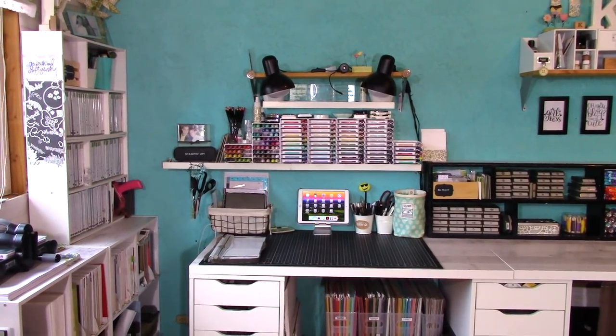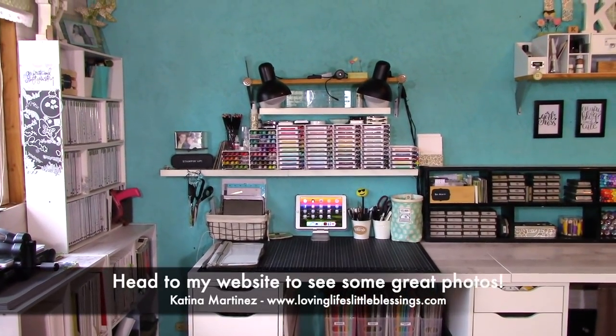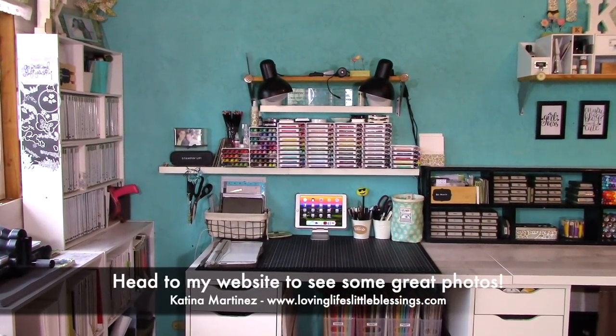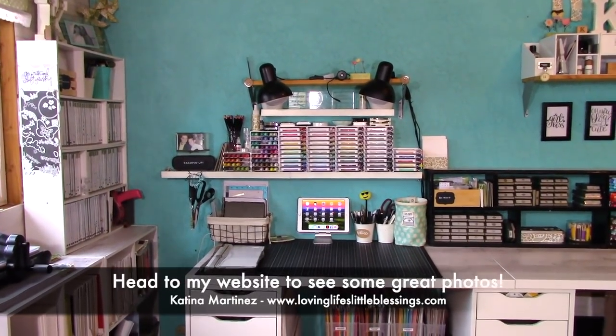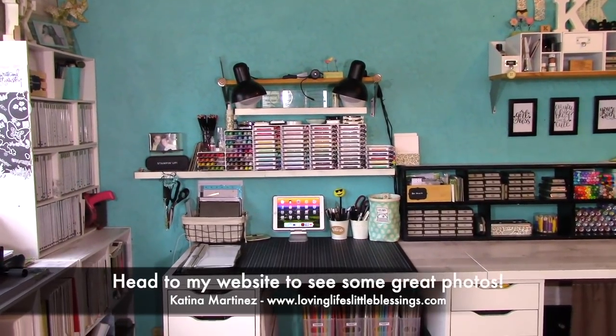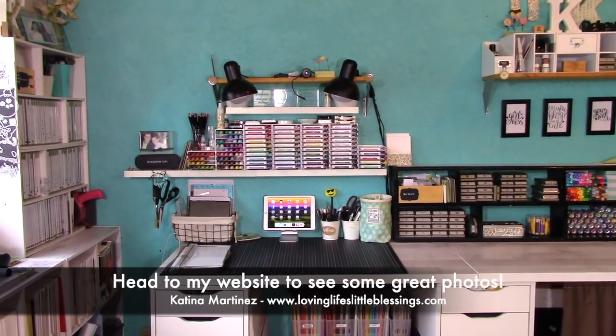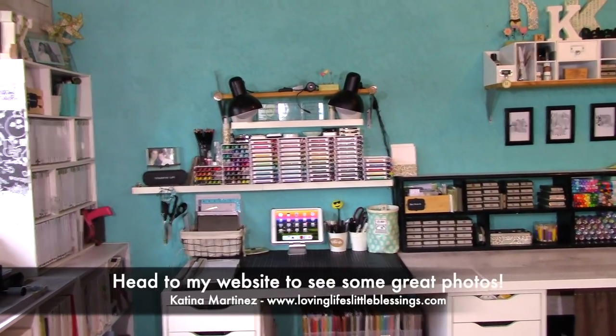Hello everybody and welcome to my video today. Last week I did a Facebook Live and I shared with you guys a mini desk tour where I showed you the new Stampin' Up storage. What I wanted to do today was get out my good camera and turn off the music that was in that video and go ahead and give you a proper desk tour.